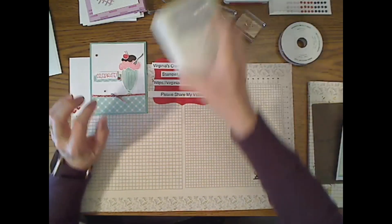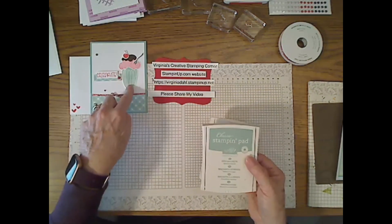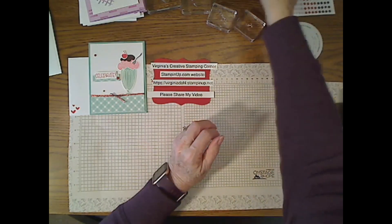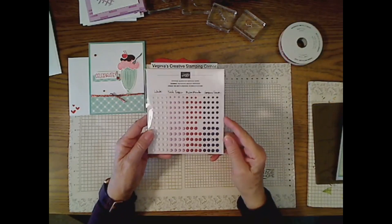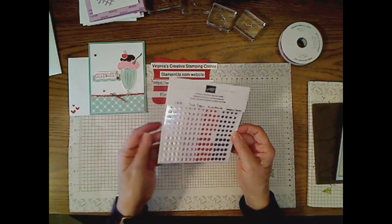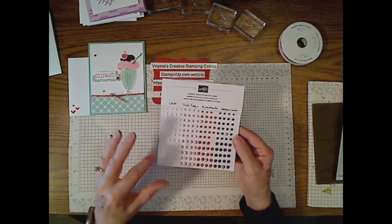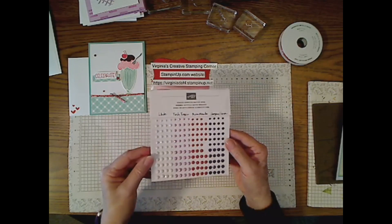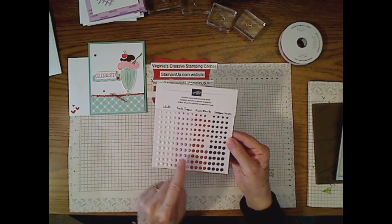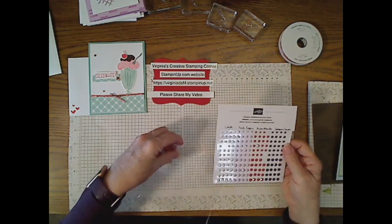The inks I'm using: Smoky Slate for the spoon, Mint Macaron for the actual milkshake — I made it a really thick milkshake so you have to use a spoon — and Sweet Sorbet. I also used these opaque adhesive-backed gems on page 12 and 13. They are faceted so they're not smooth, and because of that they look kind of glittery. The colors are white, Fresh Freesia, Melon Mambo, and Gorgeous Grape.